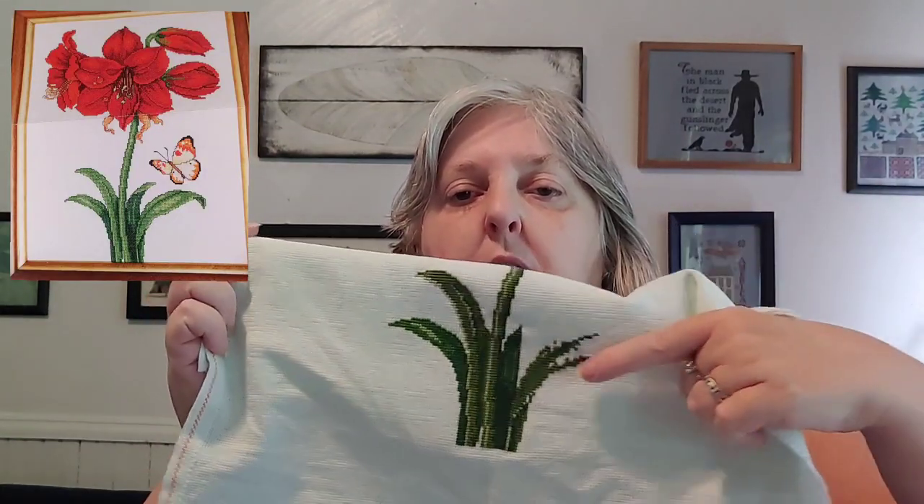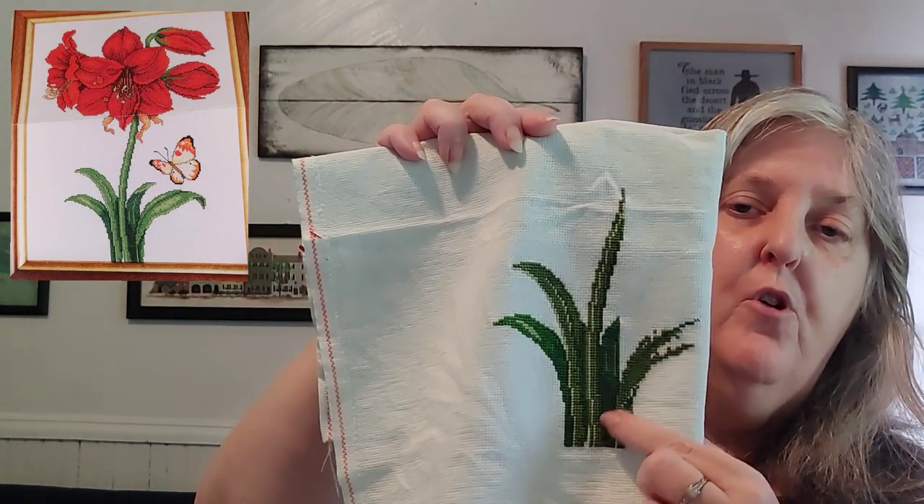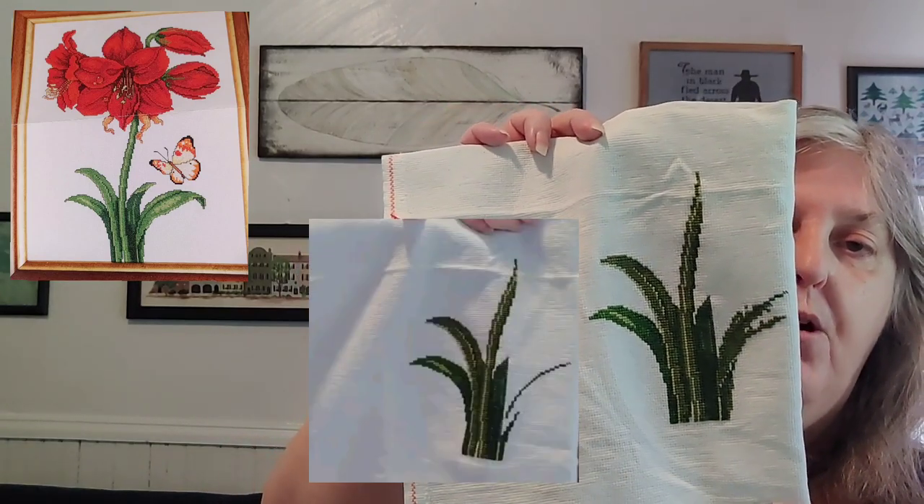The other one that got just an hour is Amaryllis by Donna Cooler. I'm working on the bottom two pages, which are basically the leaves and the stone. I just came over and worked on that section.